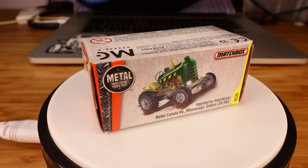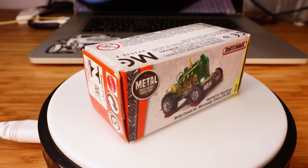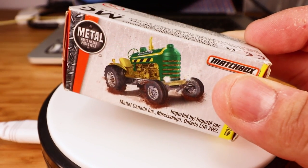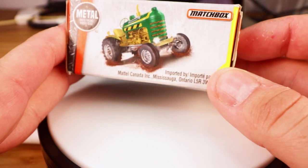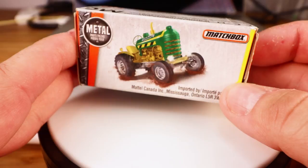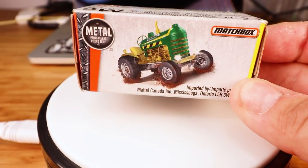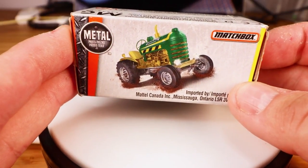And now for something completely different. I don't usually buy a lot of Matchbox, and especially if I do, I like to see them ahead of time. But I was intrigued by the idea of this tractor, and I haven't seen it in a blister pack, so I bought the box. I'm thinking I'm going to want to put that on the Legion of Weirdos shelf behind where I usually do my filming.